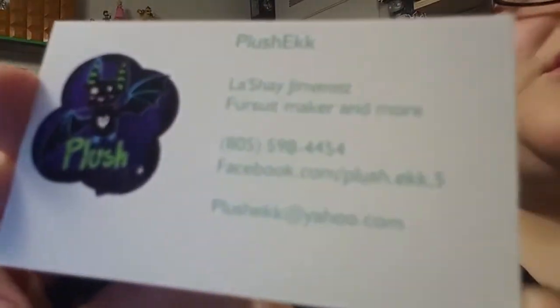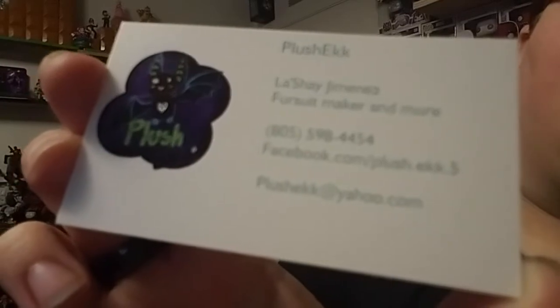Anyway, what I wanted to show is the card. Using my camera is so weird, it's probably not gonna focus. It's Plush Eek — fursuit maker and more — that's Lachey. You can find her on Facebook at facebook.com/plush.eek — that's P-L-U-S-H dot E-E-K-K, with a 5 at the end, so plush dot eek dot five. There's a phone number on here — maybe I shouldn't share that. Or you can reach her at plushEek at yahoo.com.